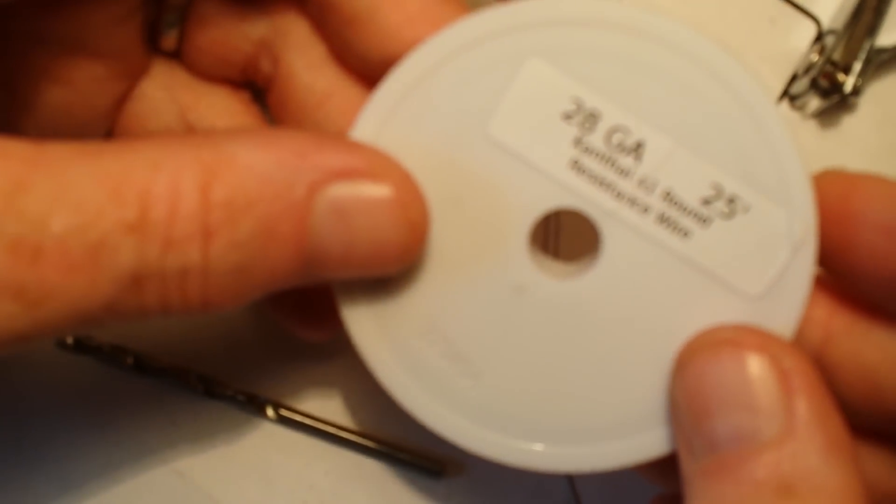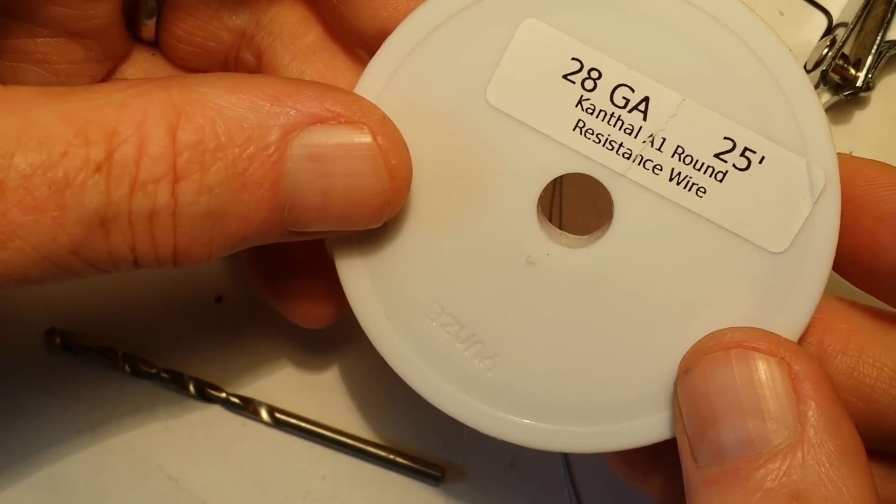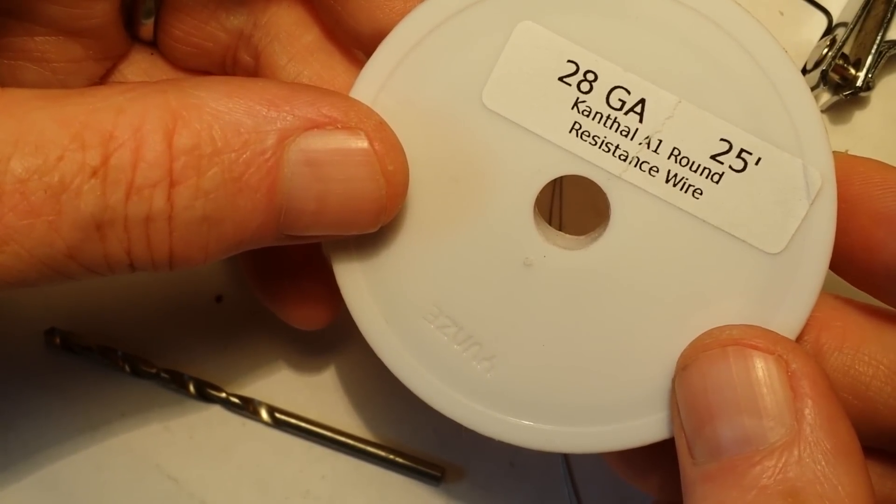Hello. Today I'm going to be showing you how to build a 28-gauge Kanthal wire microcoil.